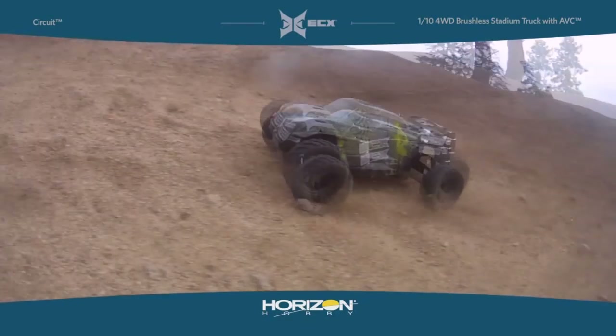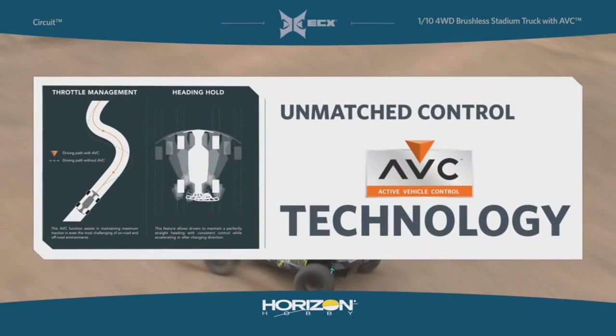Well, Horizon Hobby and Spectrum are here with AVC — Active Vehicle Control. With Active Vehicle Control, it helps reduce the learning curve to driving an overpowered car or truck in traction-limited circumstances.